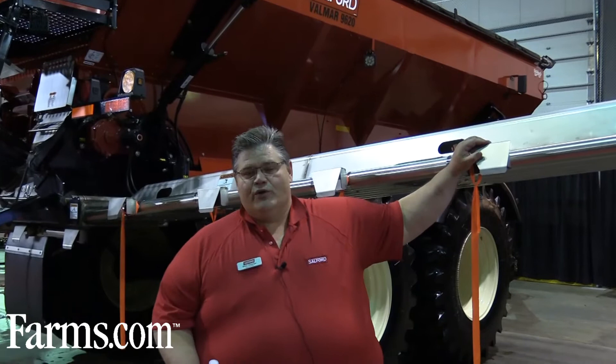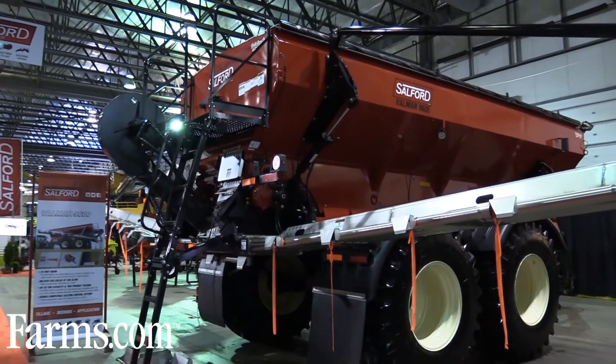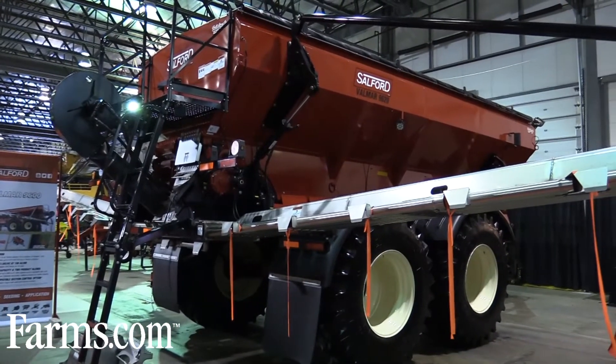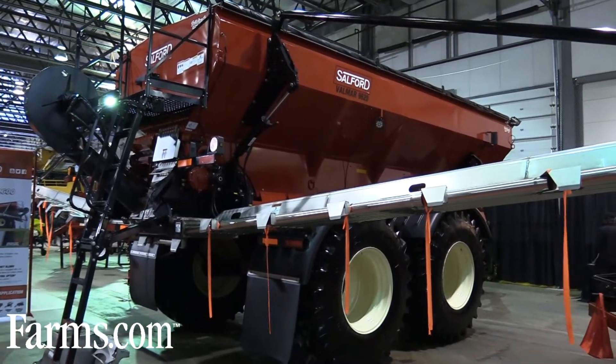On this unit, we run full sectional control, which is ISO bus ready and will run with any of your possible controllers that are in the industry. With this machine, we get extreme productivity — with a 70-foot boom, we're able to run rates up to 500 pounds per acre at 20 plus miles per hour. This equates in excess of 130 acres per hour under optimum field conditions.